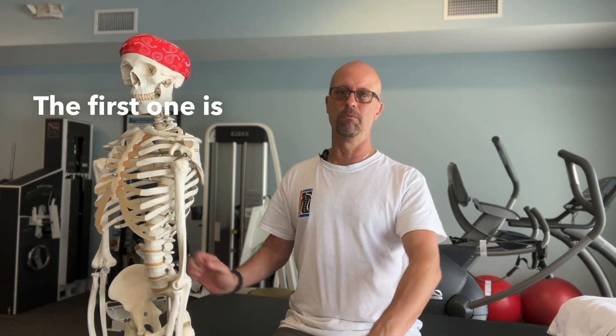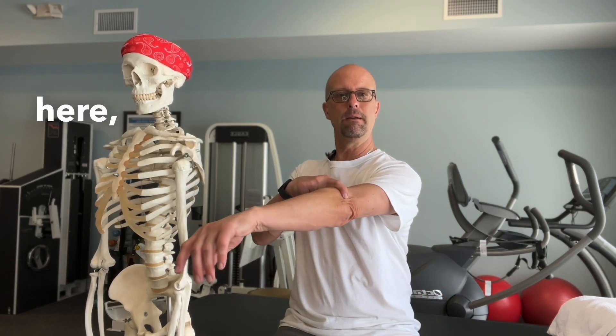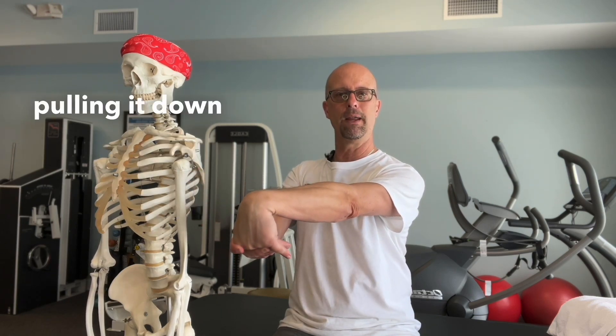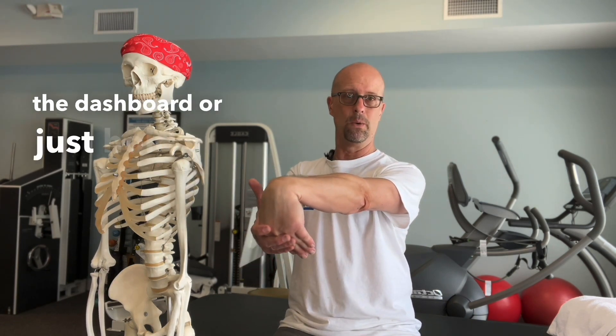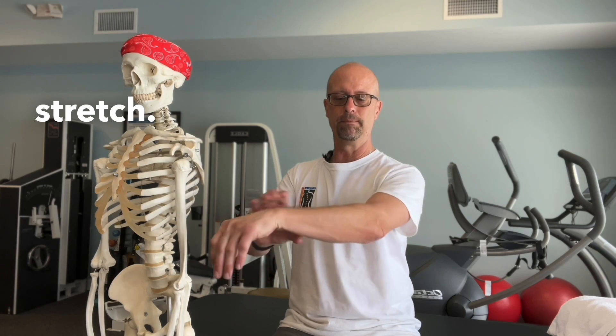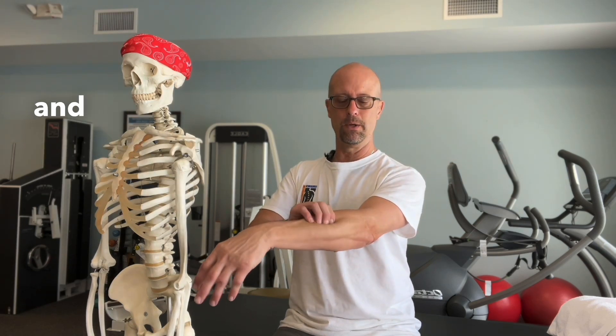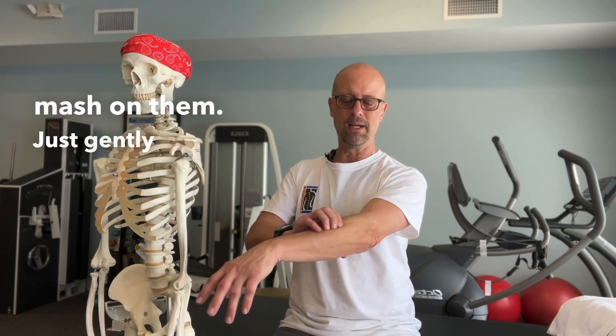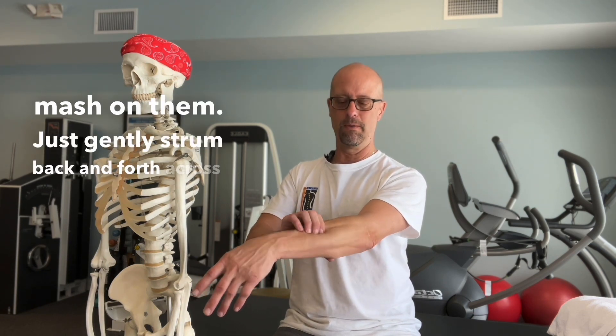These muscles here pull your wrist up like this, so doing a gentle stretch, pulling it down. Every time you come to a red light, just grab your hand and push it down against the dashboard or just hold it and make sure you stretch. If you get in here with your fingers and do a little massage, you'll find little tender spots. You don't have to beat them up — just gently strum back and forth across them.